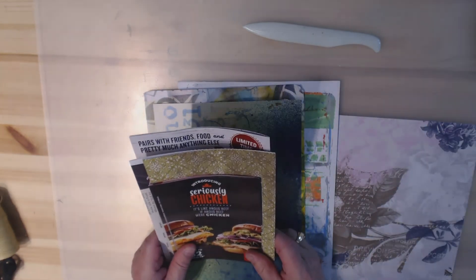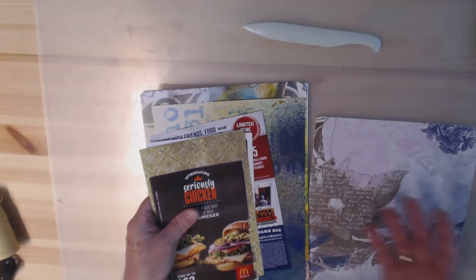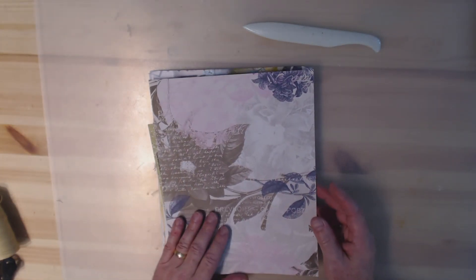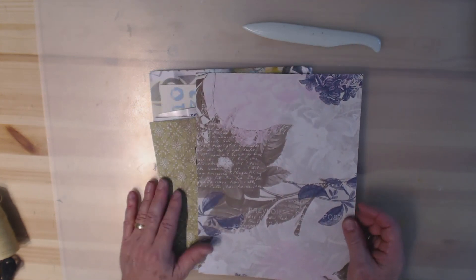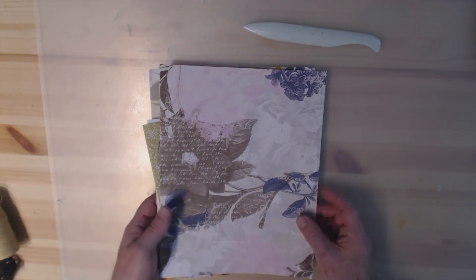The first thing to do when going through your paper is figure out which ones you're going to use. The ones I've pulled up here will probably make a booklet with about ten double pages — but again, you can make it as big as you want. I picked one piece of scrapbook paper to use as my cover, so look through your stash and think about what your cover is going to be.